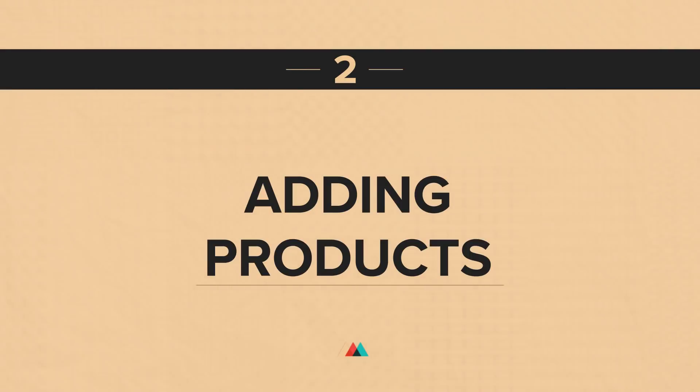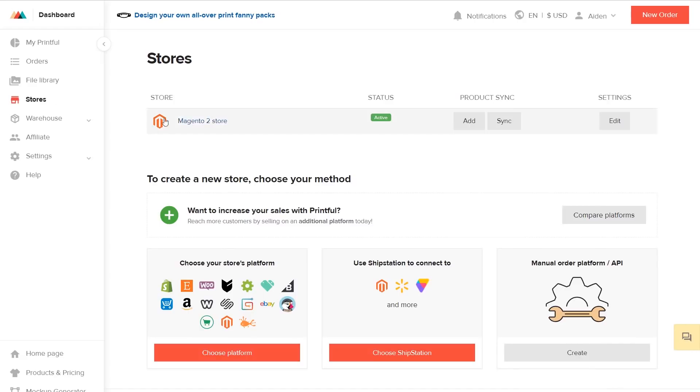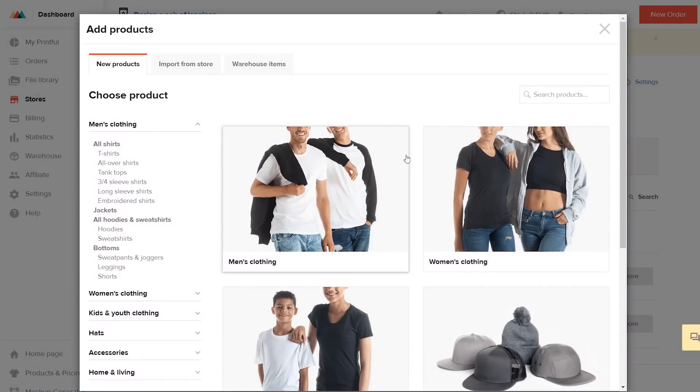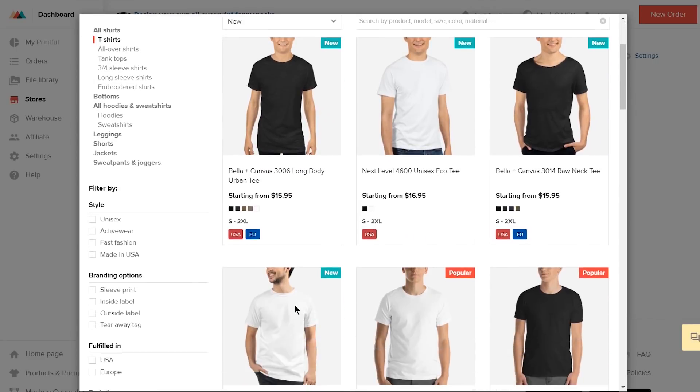Now you can start adding products to your Magento store directly through our Product Push Generator. To start adding products, go to your Printful account and under Stores, choose the Magento store. Click on Add Product and choose the Product Category and Model from our selection. For this tutorial, I'm choosing men's clothing, T-shirts, and then I'll choose this model.